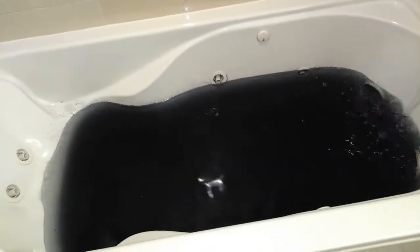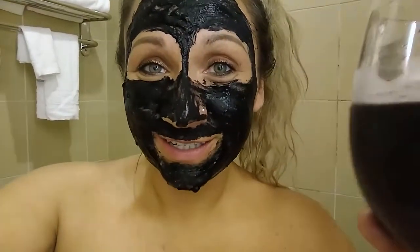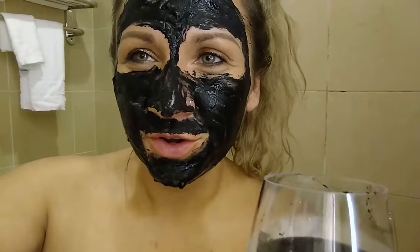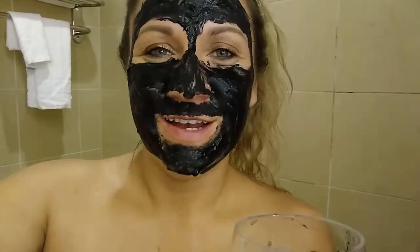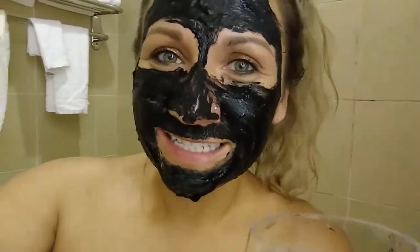That brings me to the third thing you can do with charcoal — add it to some water and drink it. It tastes very good, actually kind of earthy, and it reminds me of zeolite powder to be honest. So now we're detoxing inside and out.